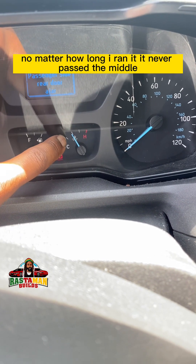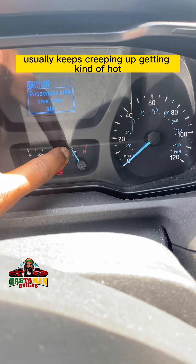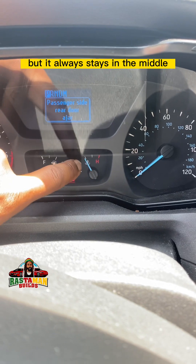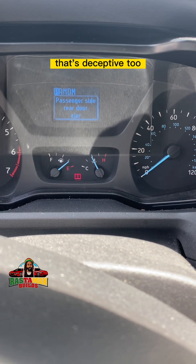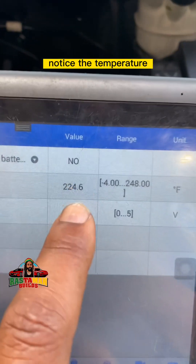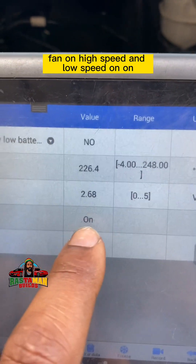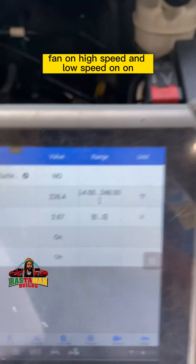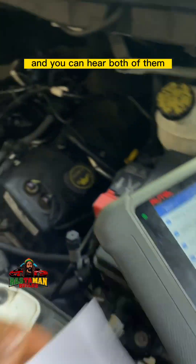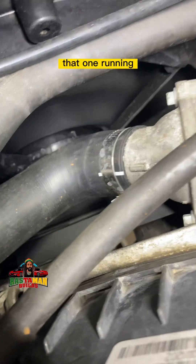First step: no matter how long I ran it, it never passed the middle. When you have a blown head gasket it usually keeps creeping up and getting hot, but it always stays in the middle. I hear the fans running — but that's deceptive too. Notice the temperature: 224°F cylinder head temperature, fan on high speed and low speed, both of them running.